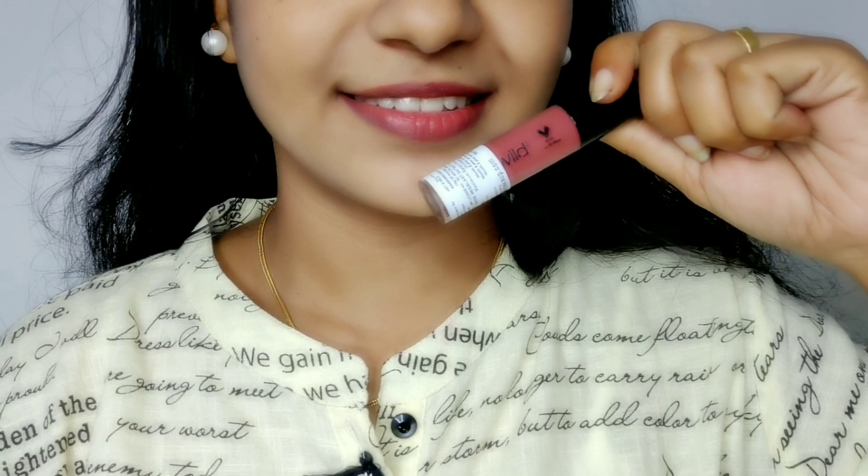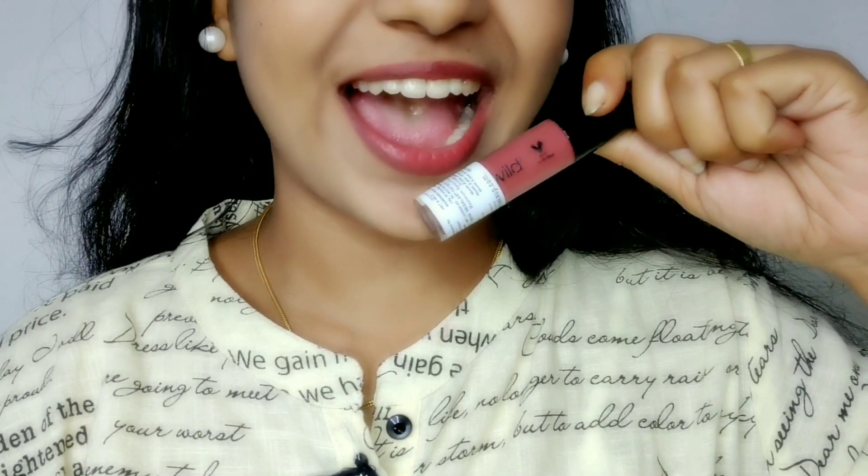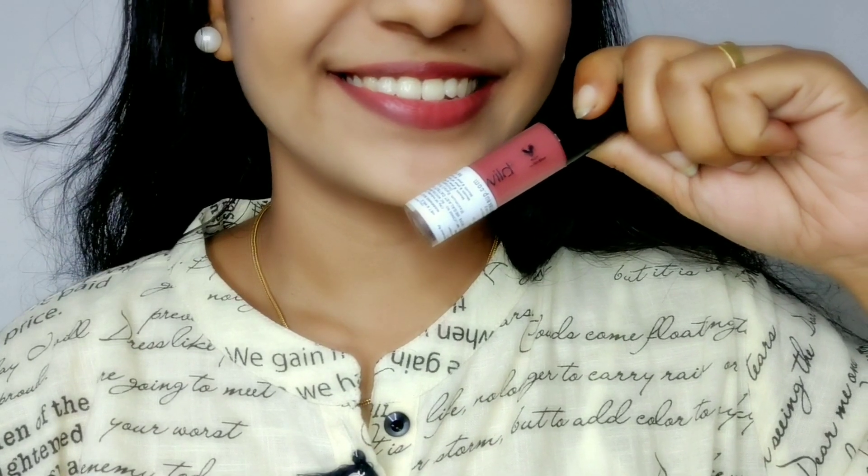It's very comfortable with this applicator. We can use it on the lips to complete the look.